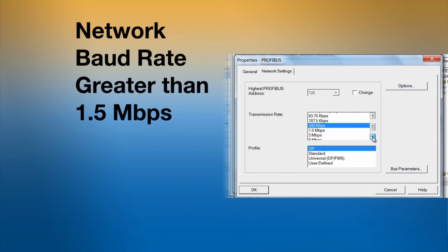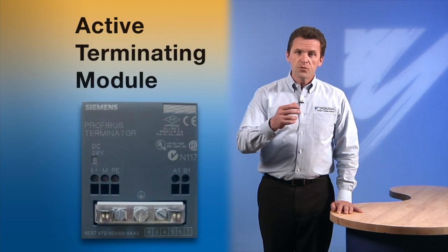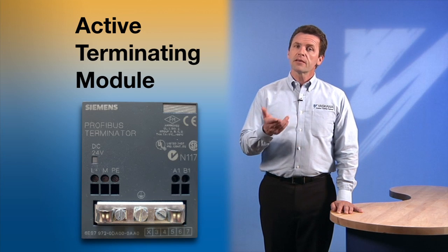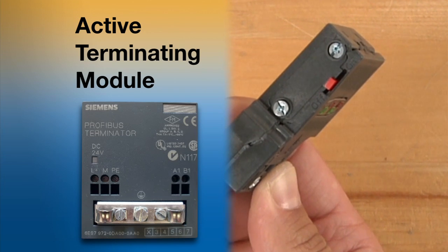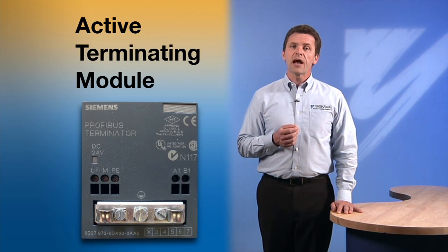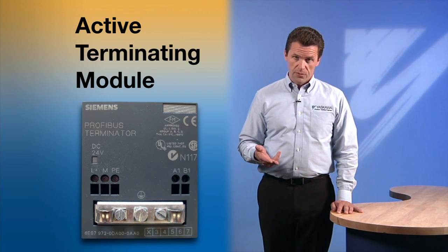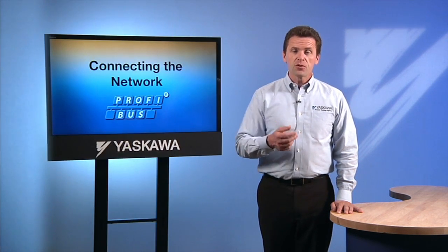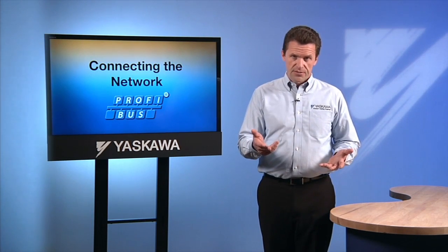If the network baud rate is greater than 1.5 megabits per second, then active termination will need to be used at both ends of each segment. If you use an active terminating module, like the Siemens model shown, the terminating resistor must be turned off. Active termination is also recommended if there is a need to maintain the operation of the network when there is a failure in the device with the terminating resistor. Active termination is built into all repeaters, so a termination module isn't always necessary.